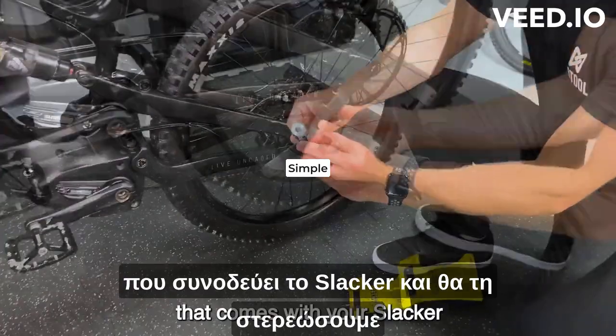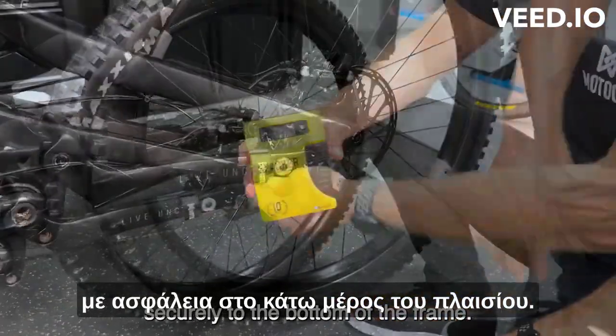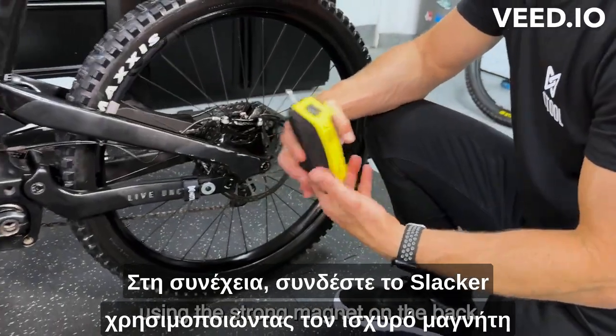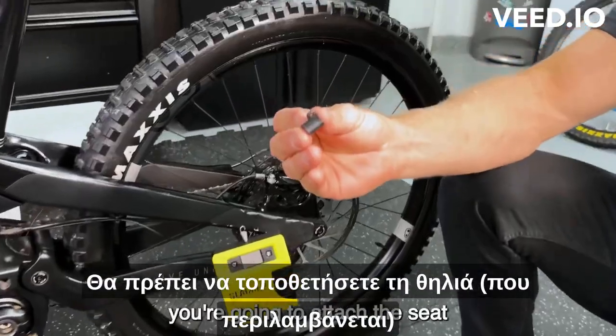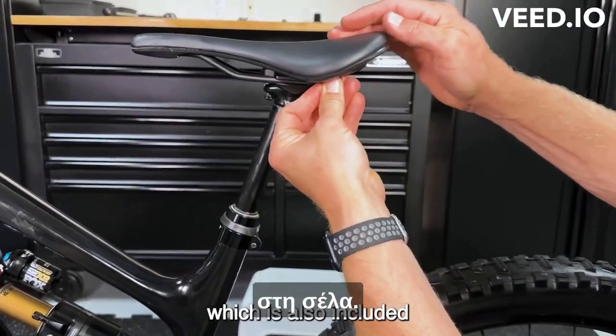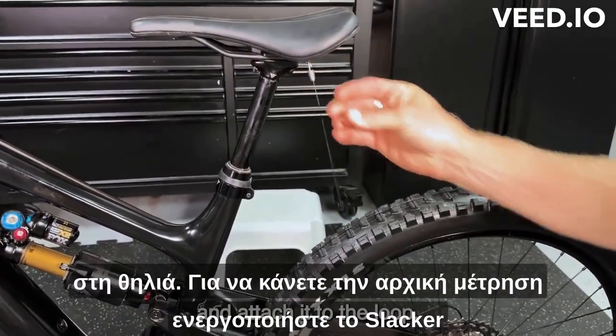We're going to start with our universal mount that comes with your Slacker, and we're going to attach it securely to the bottom of the frame. Then attach the Slacker using the strong magnet on the back to the universal mount. You're going to attach the seat rail loop, which is also included, to the seat rail. Finally, you're going to extend the cable and attach it to the loop.